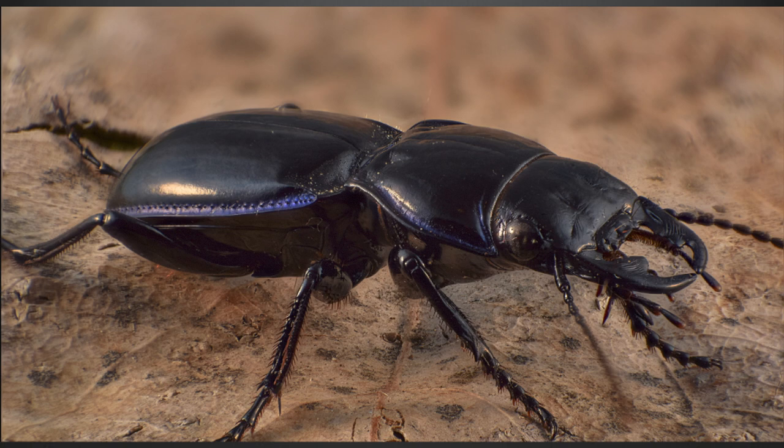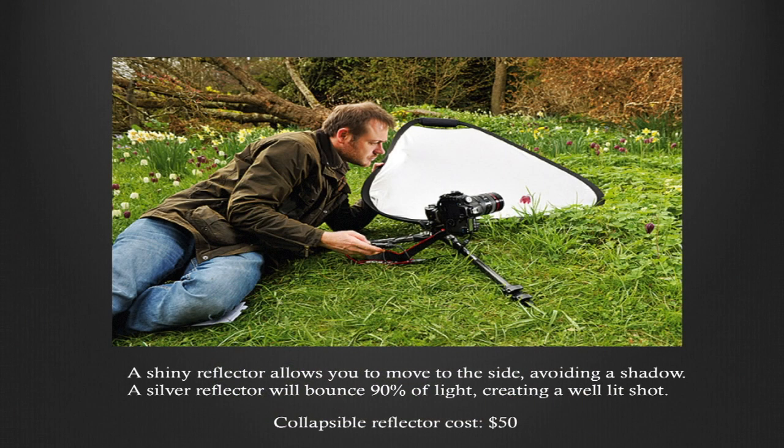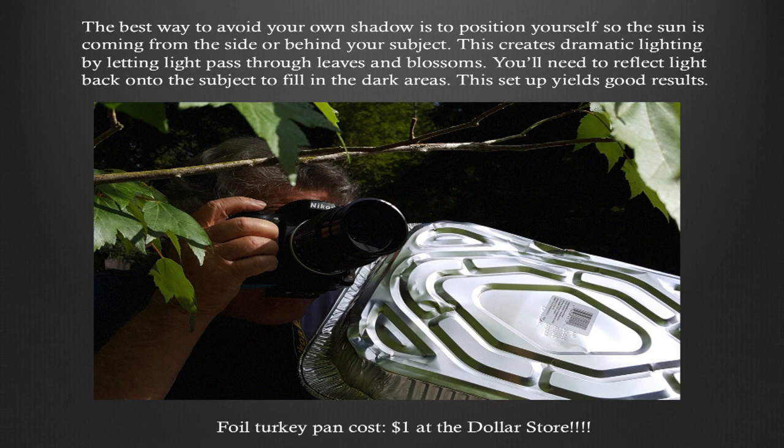About lighting for macro and close-up: when you get close to your subject, the first problem you'll face outdoors is that your own shadow will fall onto your subject, which is positively aggravating. A shiny reflector allows you to stand to the side, avoiding a shadow — a silver reflector will bounce about 90% of the light back into the subject, giving you a well-lit shot. This collapsible reflector costs about $50. The best way to avoid your own shadow is to position yourself so the sun is coming from the side or behind your subject, creating dramatic lighting by letting light pass through leaves or blossoms. You'll need to reflect light back to fill the dark areas.